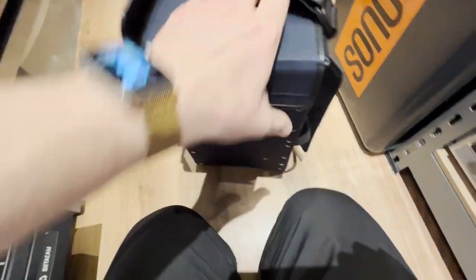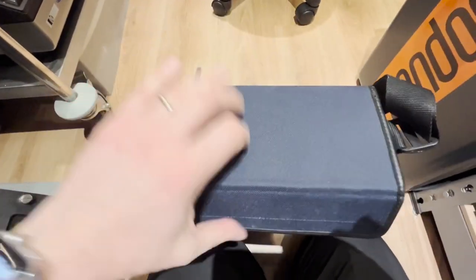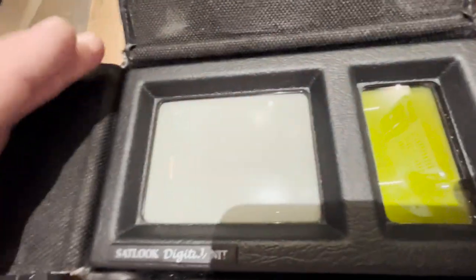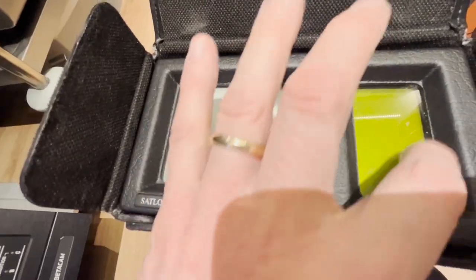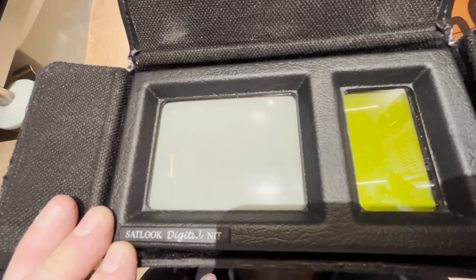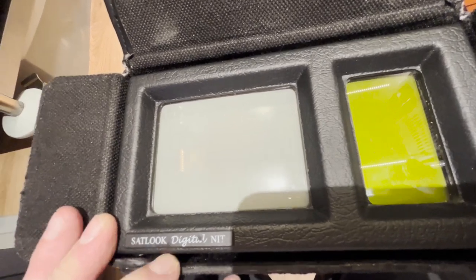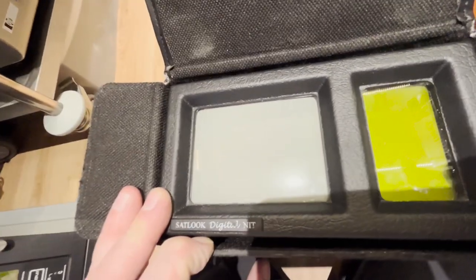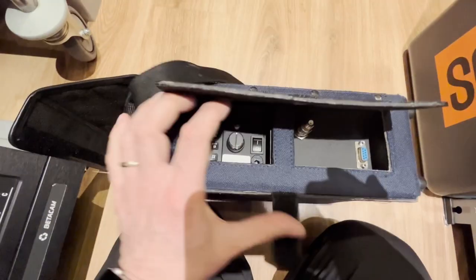Let's show you the front — two really cool screens: a four-inch CRT and an LCD panel. This at one point used to have a battery, but it doesn't appear to have a working battery, so I have to use it on DC power — but that's not a big deal.